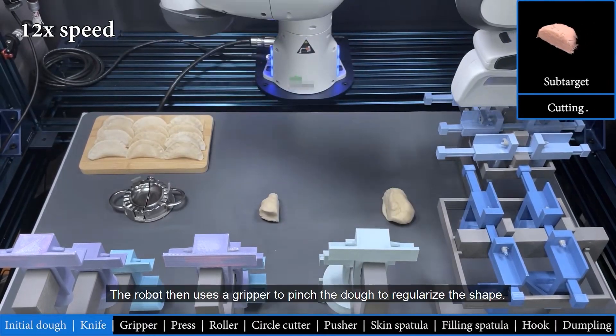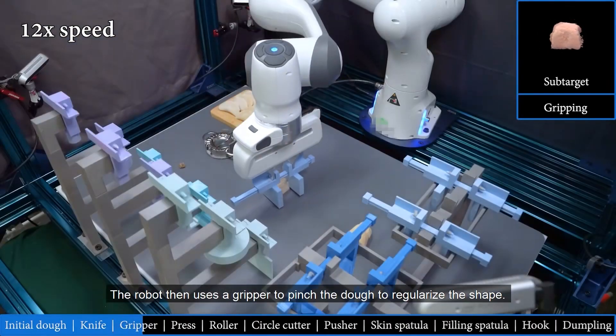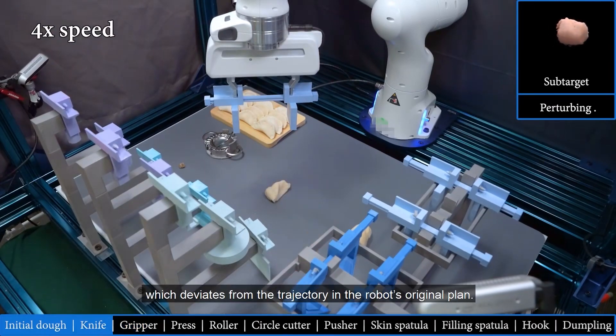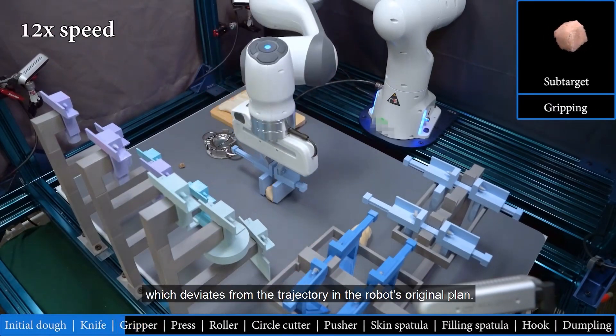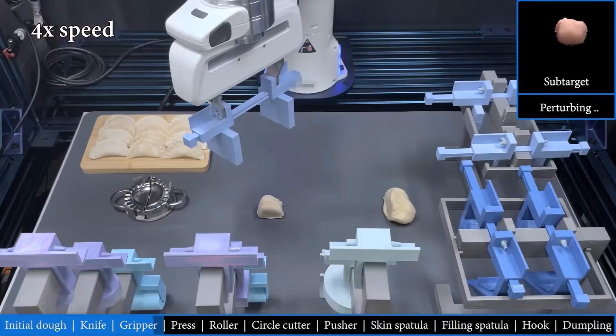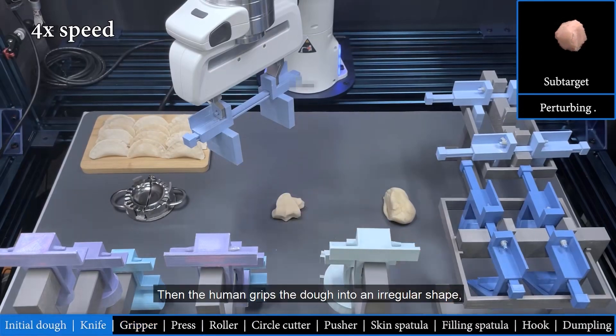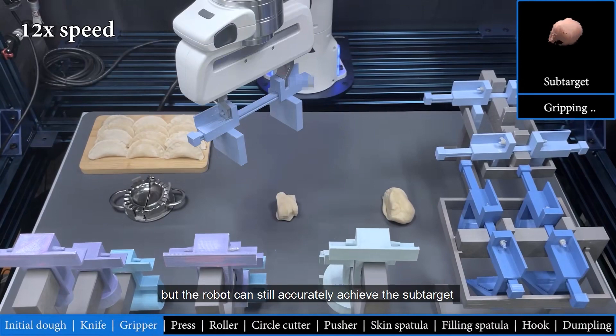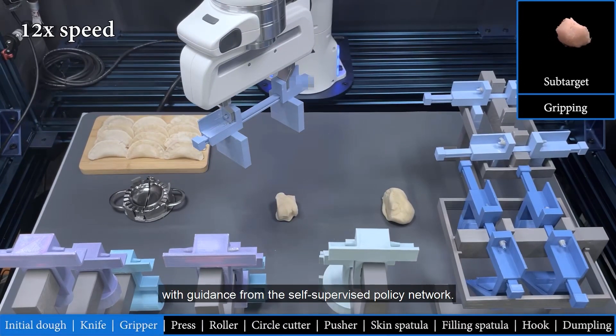The robot then uses a gripper to pinch the dough to regularize the shape. The human subject grips the dough into an elongated shape, which deviates from the trajectory in the robot's original plan. With visual feedback, the robot grips the dough into a cubic shape again. Then the human grips the dough into an irregular shape, but the robot can still accurately achieve the sub-target with guidance from the self-supervised policy network.